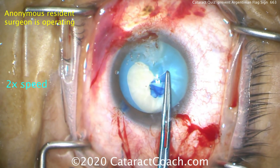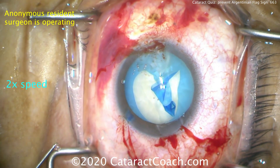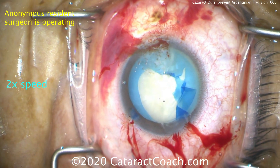Now that it's recovered, let's complete the rhexis. Just get it done. Doesn't matter if it's not perfect, as long as it's continuous. We don't want to have that weak edge from a run-out. Finish it up — even if it's ugly, even if it's irregular. As long as it's continuous, we'll take it.